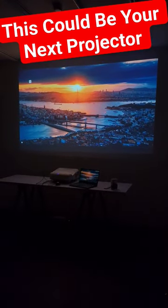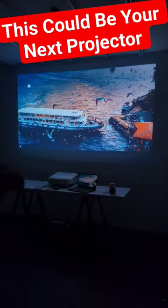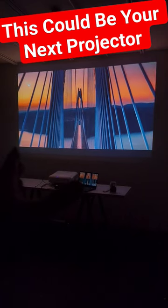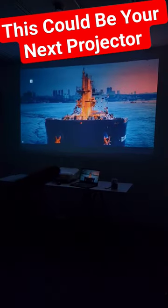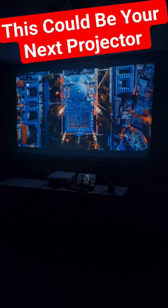I am in my studio and as you can see, the laptop brightness and the screen brightness — which is 120 or between 120 and 130 inches — this is a 720p projector, but the sharpness is good and the brightness is pretty good.